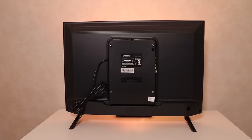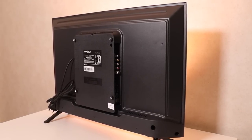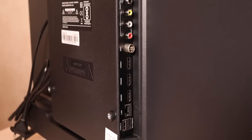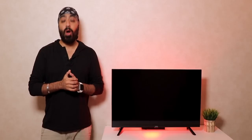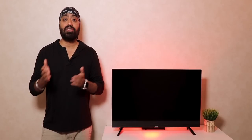The back is nice and sturdy, really well built. All the ports are on one side, which makes it easy to access even if the TV is wall mounted. There is digital audio out, AV composite for old setup boxes, three HDMI 2.0 ports, antenna, Ethernet, and dual USB ports. HDMI 1 supports ARC, so you can connect a home theater or soundbar. Sadly there's no optical output and no 3.5mm headphone jack, but there is a digital audio output and Bluetooth 5.0 for wireless headphones.